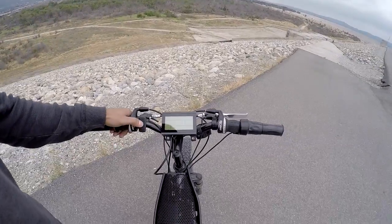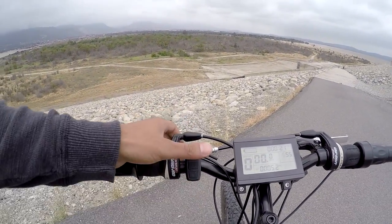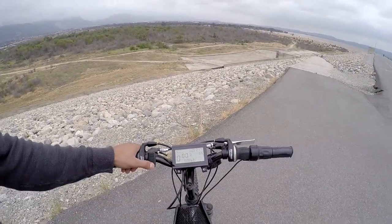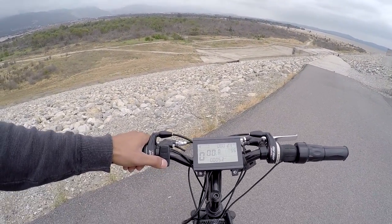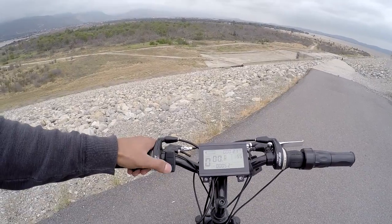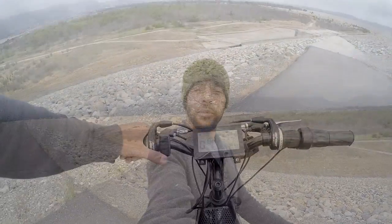First of all, we're going to power the screen on right here with the button here. There's a three-button pad here. As soon as you power on, you're going to notice that there's going to be this passcode here. You just use this pad here to enter your unique passcode that you're going to set up. All the setup instructions will be in the user's manual.